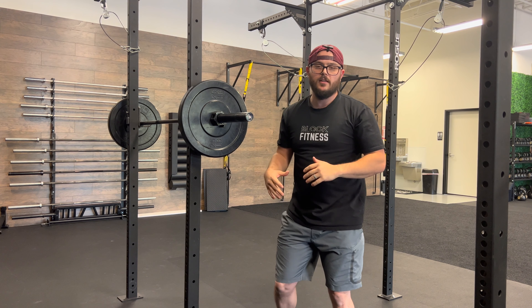Jerk press — when we're doing a jerk, an Olympic lift, it's a very powerful, violent movement.